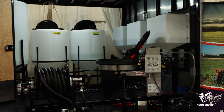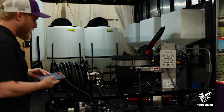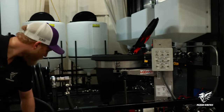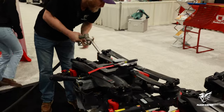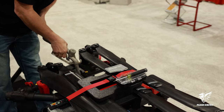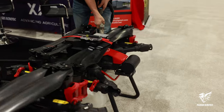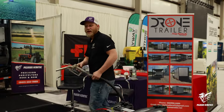Now I've turned the other pump on. We're recirculating the chemicals so it can be mixed up and ready. All you have to do now is flip your switch, come out, and dump it in the drone. Easy as that.